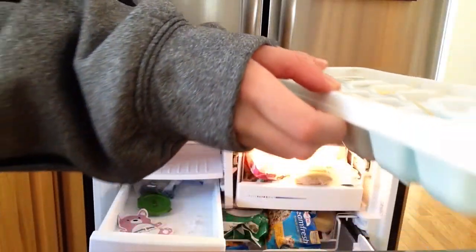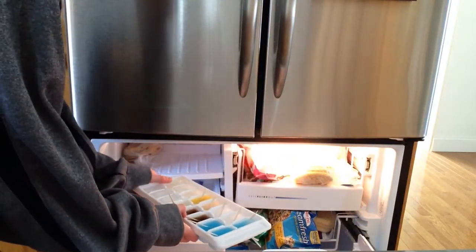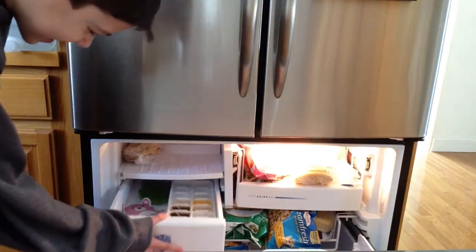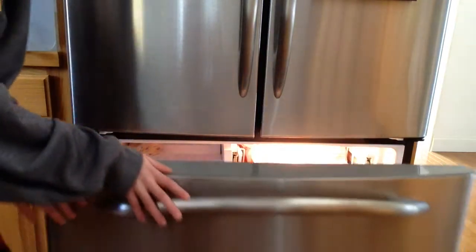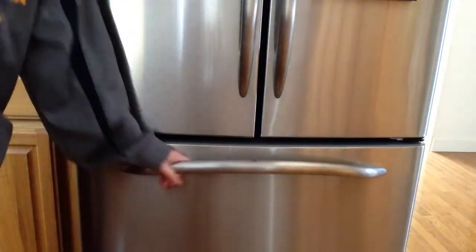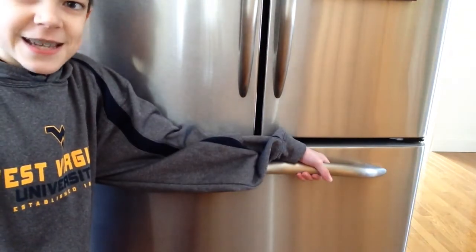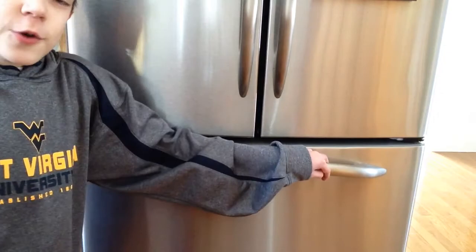You've got to be very careful with these — if they tip over, you're done for. Okay, we're good. Let's slide this back in carefully. There we go. So I'll see you guys in a few hours when they're hopefully all frozen, and then I'll do the taste test and tell you which ones are the best.